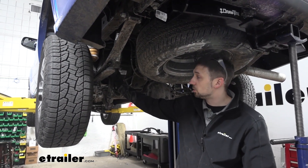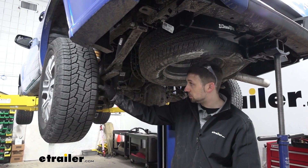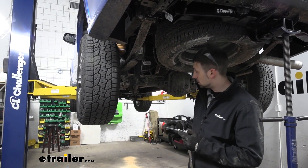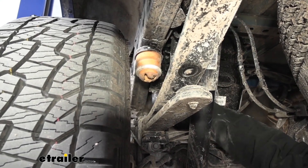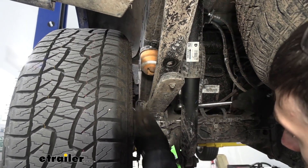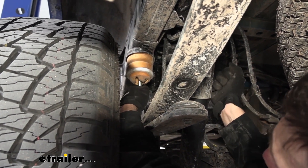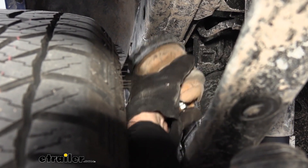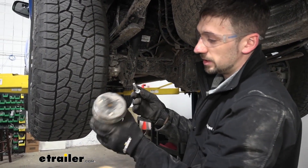Now let's show you how easy these are to install. To start, we want to get our vehicle up in the air enough so that the rear axle is hanging freely. If you don't have a lift, you can use floor jacks placed under the frame just enough so that the rear axle hangs and the tires aren't touching the ground. Once that's done, we need to remove the factory jounce bumper — the yellow spring mounted to the bottom side of the frame that contacts the top of the leaf spring. To do this, we'll need a 13mm socket and an extension. There's a single bolt holding the jounce bumper to the frame. Once that's removed, we can set it aside — we won't be reusing it, but keep it in case we ever remove the Timbrons.